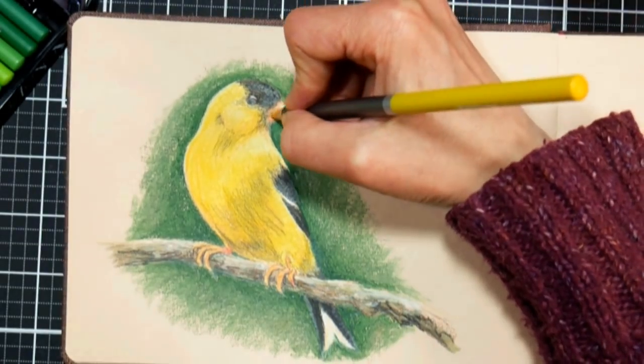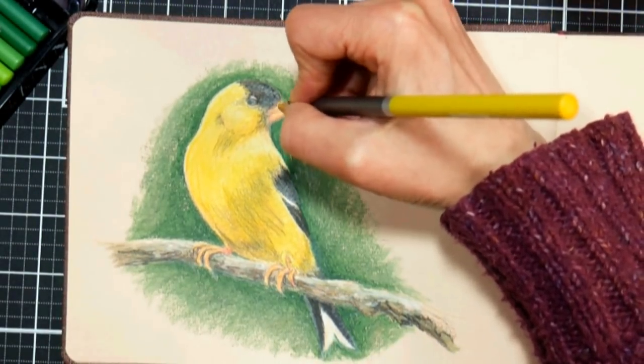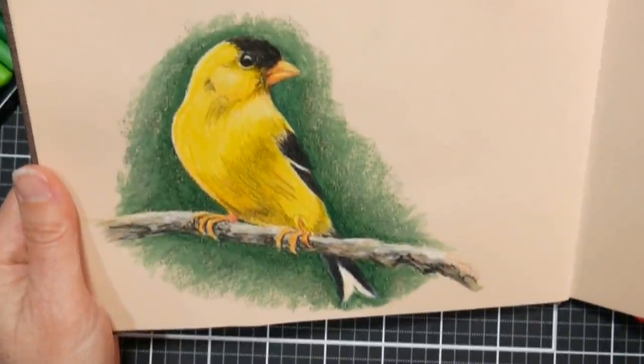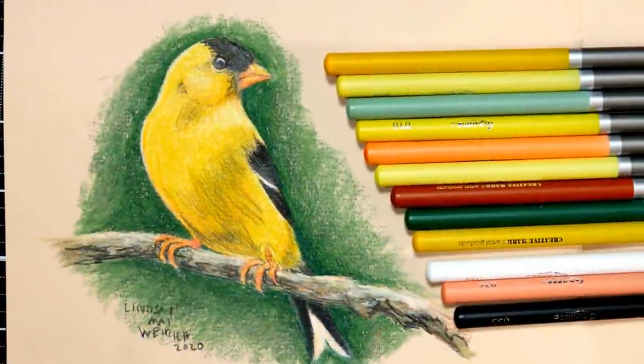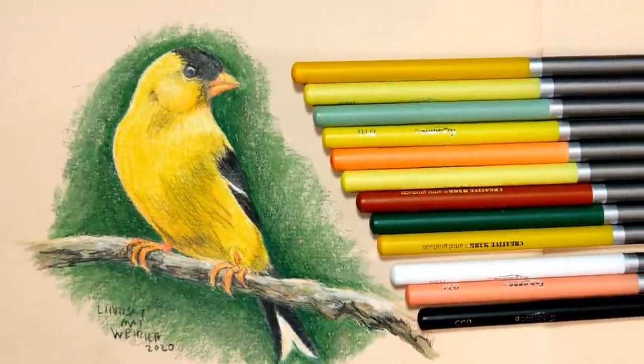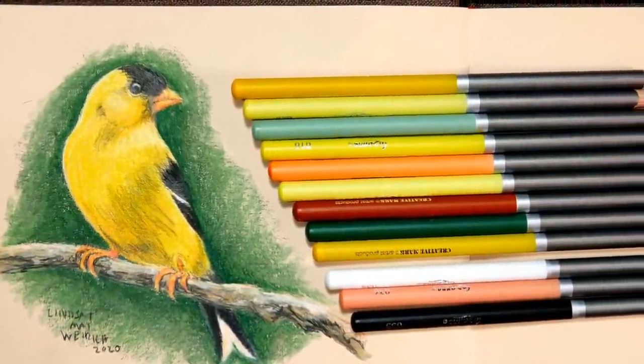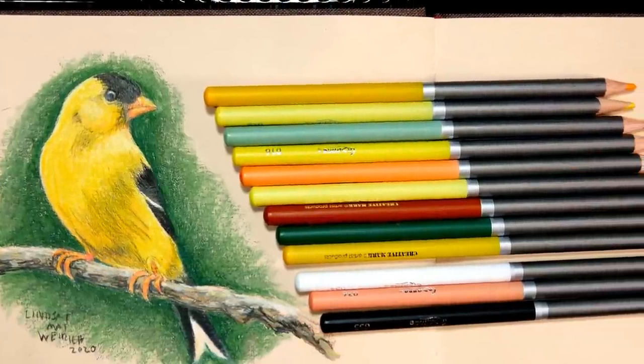I put a few more layers on the bird itself — you can see it's starting to get a little glare, but when I hold it at an angle you can see how nice and vibrant those colors are. I hope you enjoyed this; it was so fun to bring this tutorial to you. I hope these tips helped you in your colored pencil journey. Thanks for watching, until next time — happy crafting!